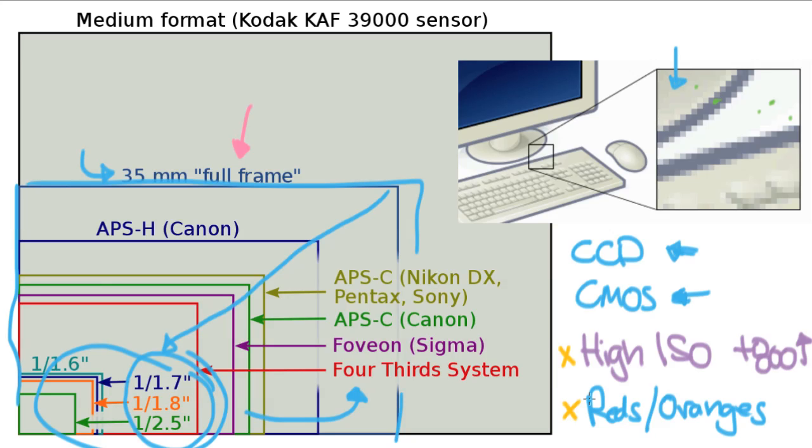Bad sensors are often bad at red, orange, and sometimes yellow and other colors too. You want to make sure color reproduction is good, that it's not over-processing, and that it has a good high ISO setting so you can take photos in low-light situations without using your flash. Both CCD and CMOS sensors can do these things well — it's just a matter of finding the right one for your needs. You're probably not going to be able to afford a full-frame camera yet, and I wouldn't worry about that. Even with a smaller sensor you can still take amazing photographs, but a bigger sensor does make things easier.